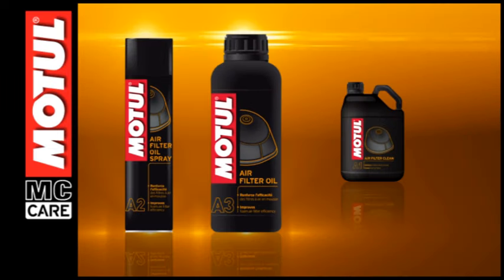Motul air filter oil has been specially formulated for the maintenance of the foam air filters of off-road motorcycles and quad bikes. Being blue colored facilitates its application and uniform spraying over the filter. The product is sold in 1 litre containers or 400 millilitre spray cans.